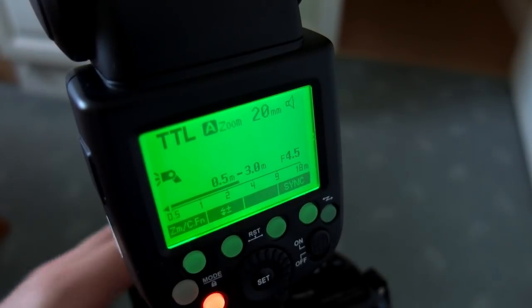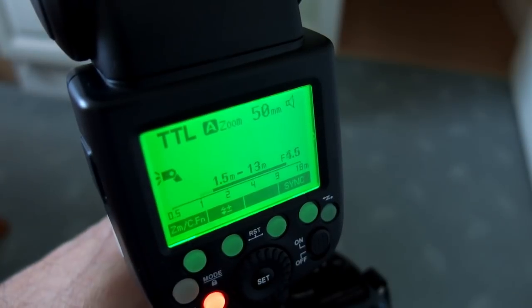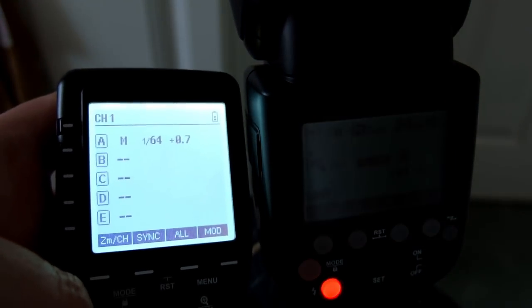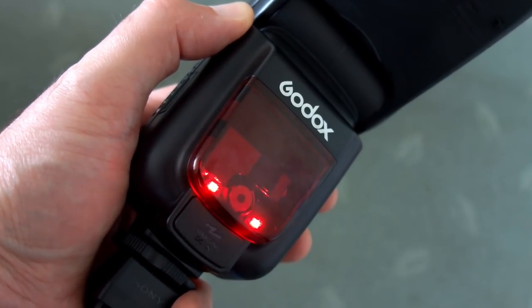The AF assist beam works well, but you won't get that on E-mount cameras. Thanks to the large LCD, you can see more information such as the distance, which changes depending on your aperture, ISO, and shutter speed. Setting up for radio flash, I'm using the X-Pro unit — I did a review on that if you want to see how it works. You can also use the flash as both a master and a slave, which is handy.